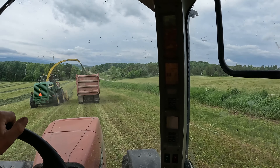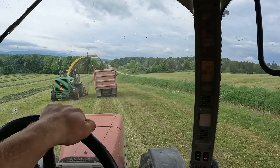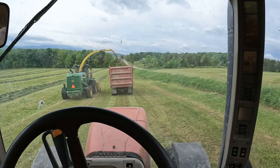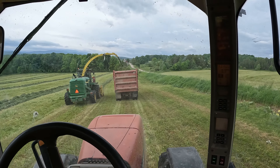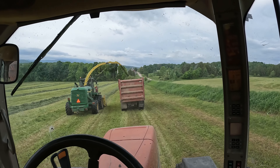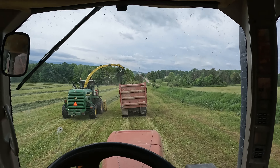It's Memorial Day, we got good weather and grass on the ground. We're supposed to get rain later. We started chopping today before getting all the chores done — started at like 8 o'clock in the morning, which normally we don't because we have chores to get done. But we've got to beat the rain.